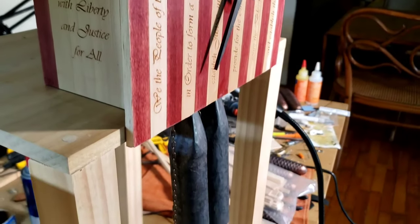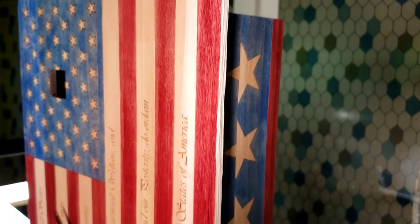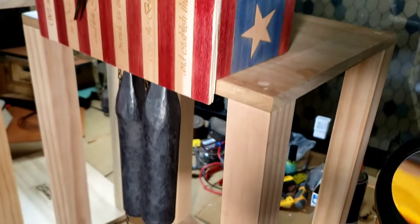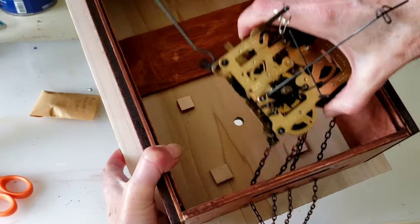On the side it has the Pledge of Allegiance, and then on the other side where the stars are, it's going to have a little pocket where a little leather-bound pocket constitution will go in it.